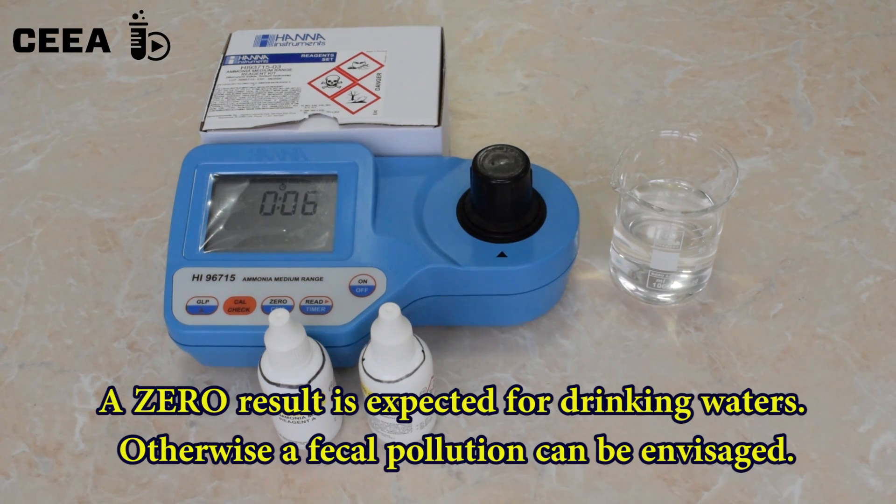As we expected, the result is negative. There are no ammonia in the analyzed water.